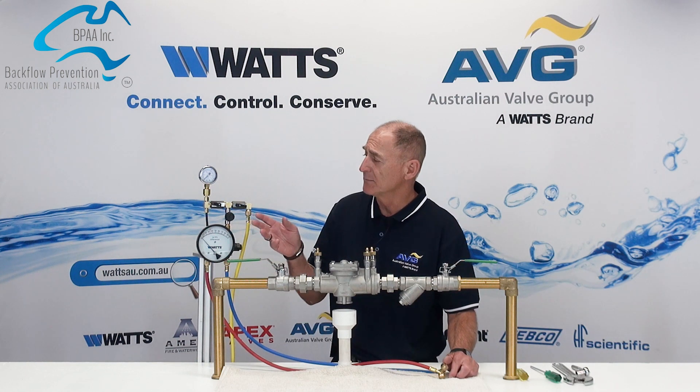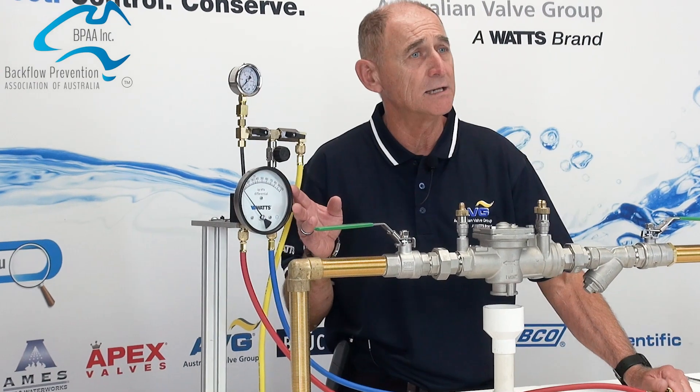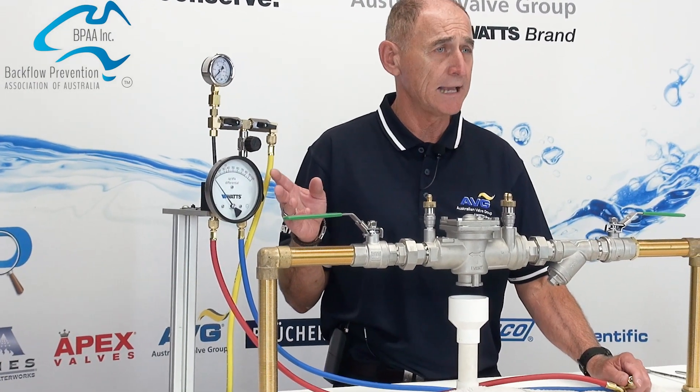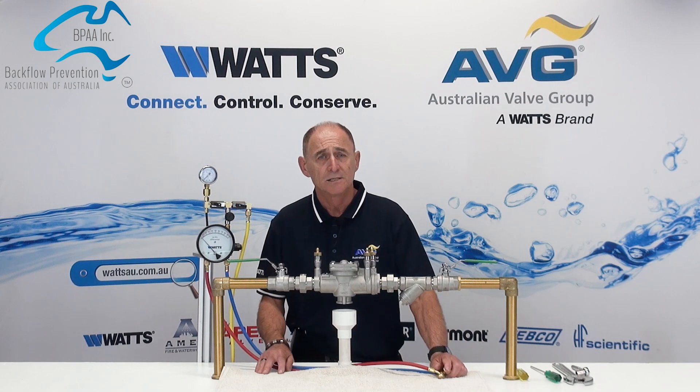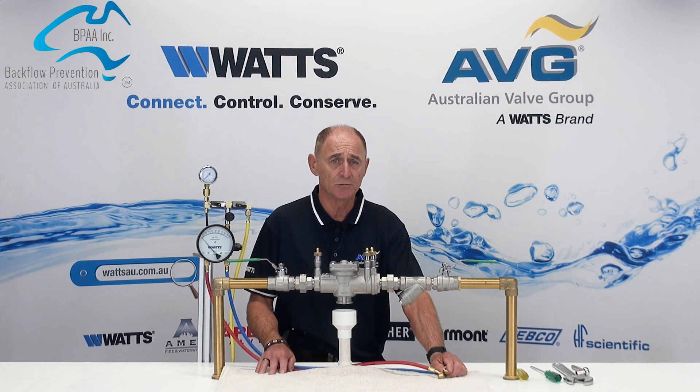Today we've chosen to use a mechanical test kit. Sometimes this type of test kit is referred to as an analog test kit. To understand the testing procedure, let's look firstly at a typical test kit.